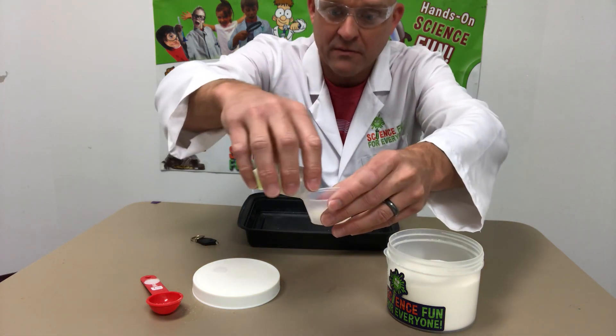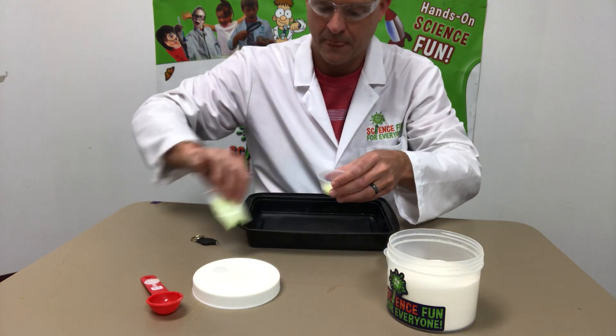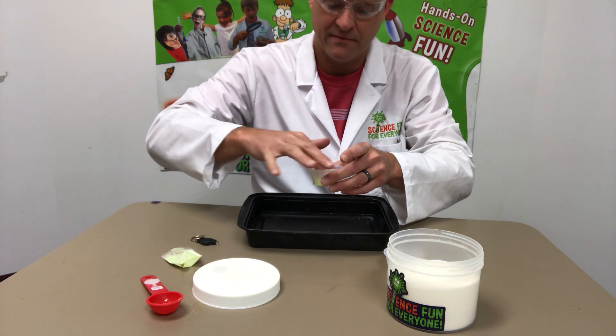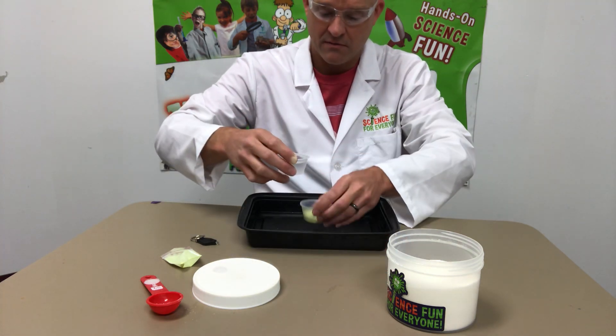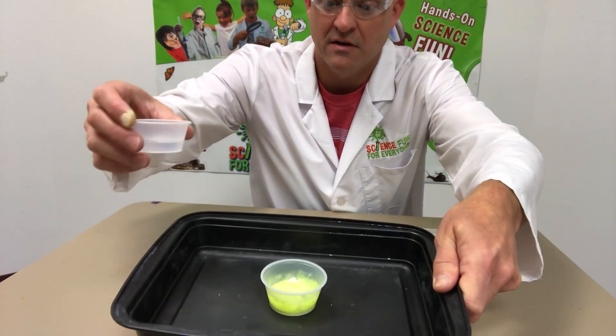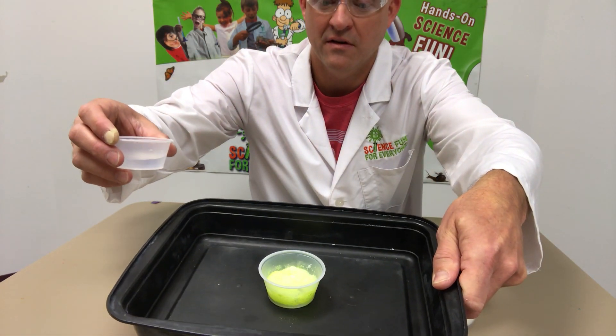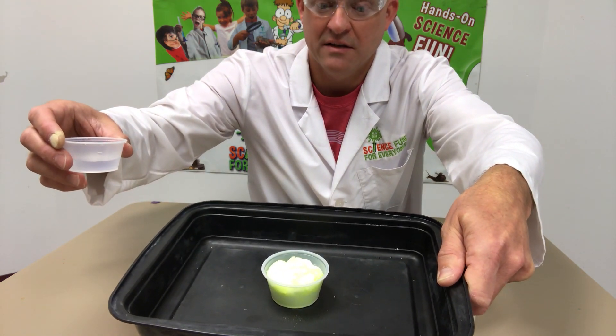I'm going to dump the glow powder into my snow mix and mix it around with my finger while it's still dry. Now I'm going to add my water — let me move a little closer so you can see it.